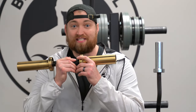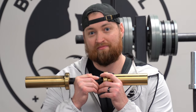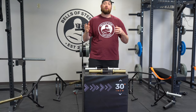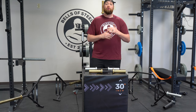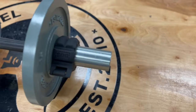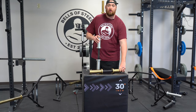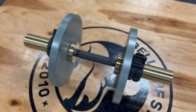The taste of it, the smell of it — it's gold! Bells of Steel, we're going to do a three-part comparison between our standard line and our new industrial line of bars. For part one we're going to start off with our loadable dumbbell. I'm going to do a quick comparison between our regular standard one and our new industrial line.